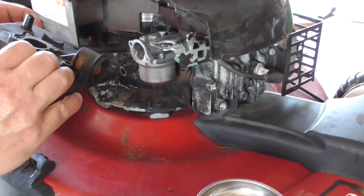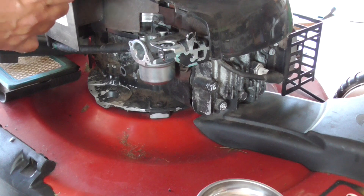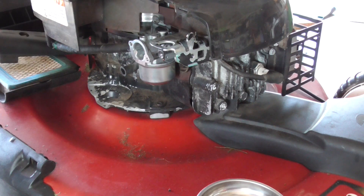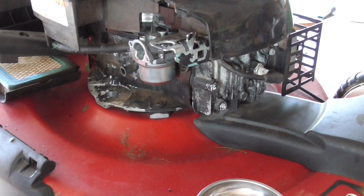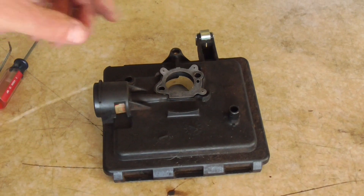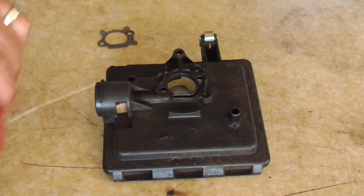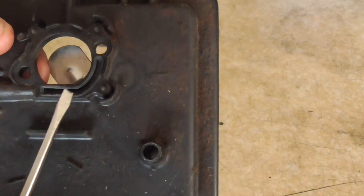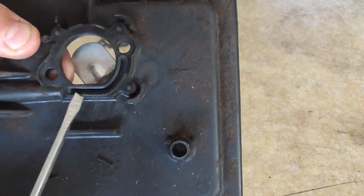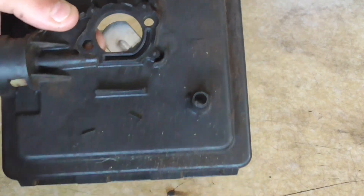We're going to take off our back plate — this looks like it's in pretty good order, there's a gasket on here. I'm going to bring this over to the bench. This is the backing plate; I've loosened up the gasket. One of the issues is that sometimes this gasket doesn't make a good connection right here on this little groove.